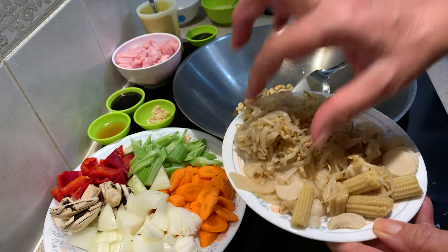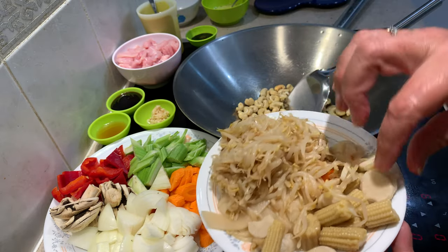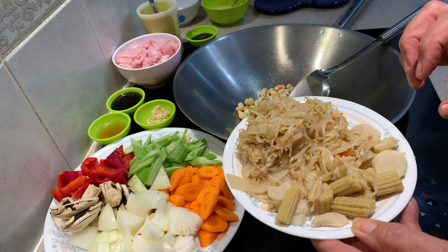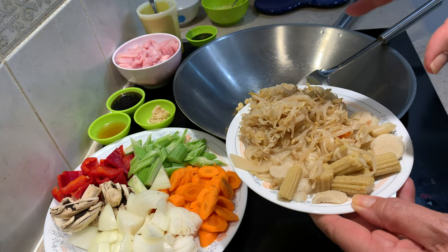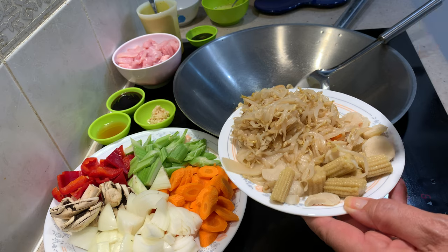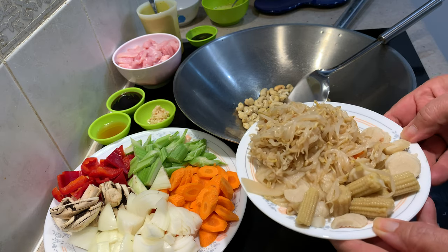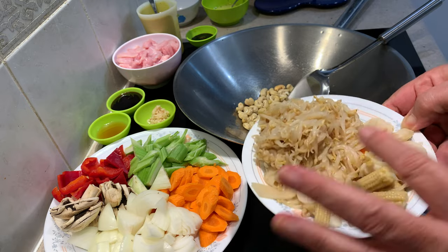I have some tinned mixed vegetables here — Chinese vegetables. We've got bean sprouts, bamboo shoots, water chestnuts, carrots and baby corn. You can buy these all individually but I don't need that much, so this all comes in one can. Very convenient, especially if you're travelling and you can get all of your Asian flavours. Obviously they're not fresh, they're tinned, but they're a handy substitute.